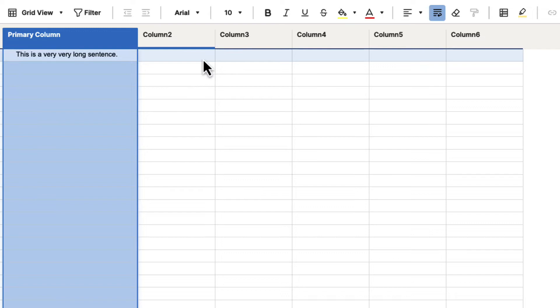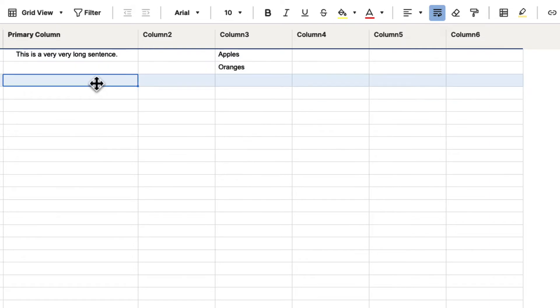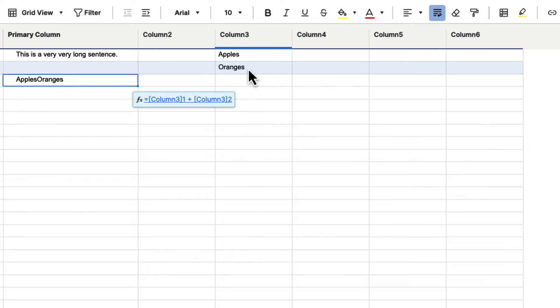The other thing you might want to do is combine data from two separate cells. So let's say that we had apples and oranges and you wanted a cell that referenced those two together. We could just use a simple formula by hitting the equal sign, selecting the first column, hitting the plus sign, selecting the second column, and then hitting enter. That formula — column 3-1 plus column 3-2 — is going to merge or copy that information together, and that is one way you can combine information from two separate cells.